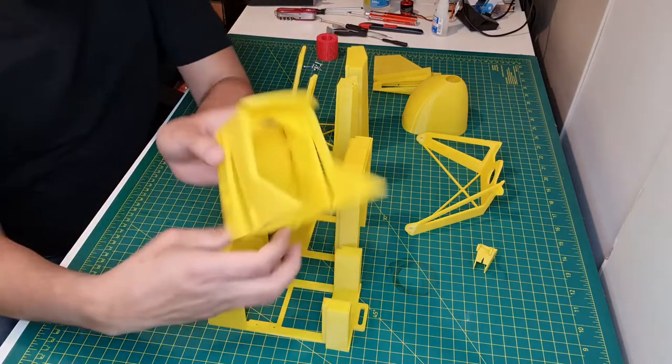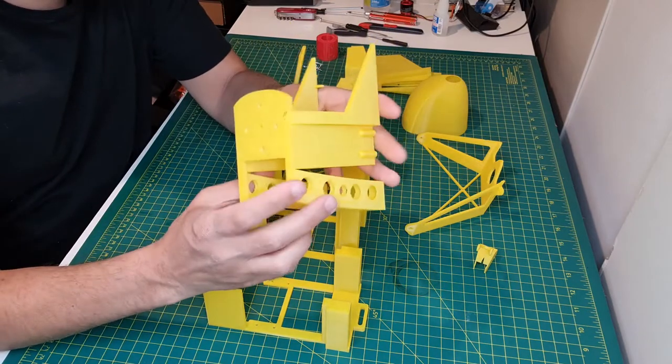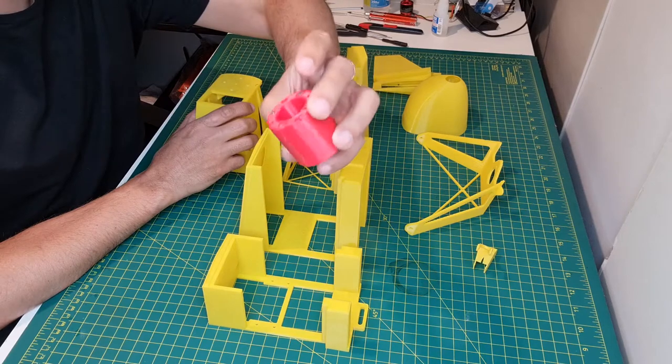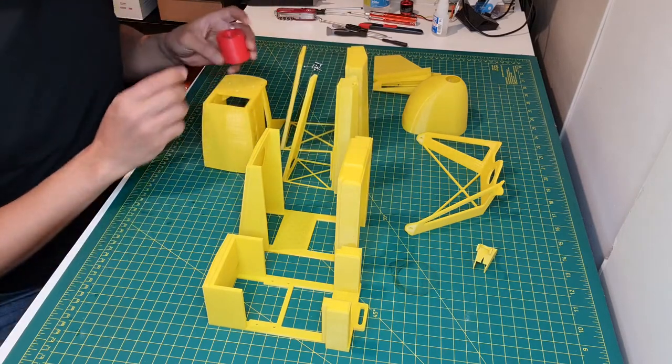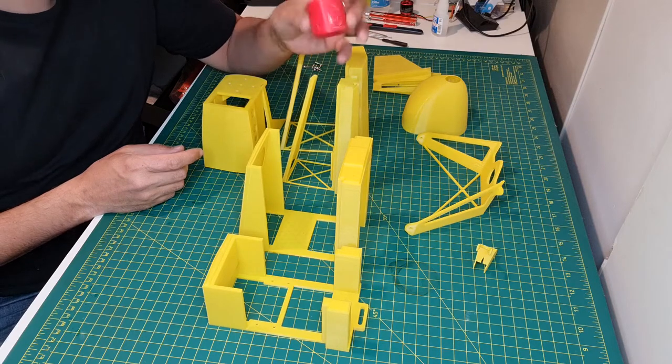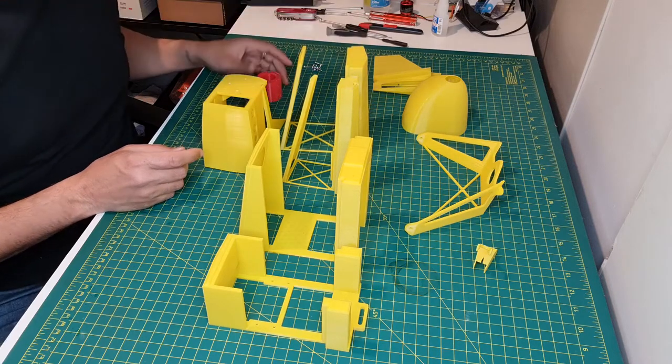I'll start with the top — the F1. It's the top of the fuselage. And I am using this adapter that I had created to use different motors. So if you want to change your motor, you can just basically print this in the size that fits your motor.